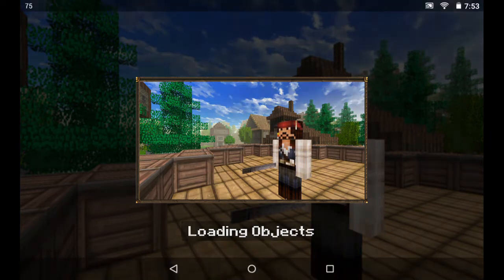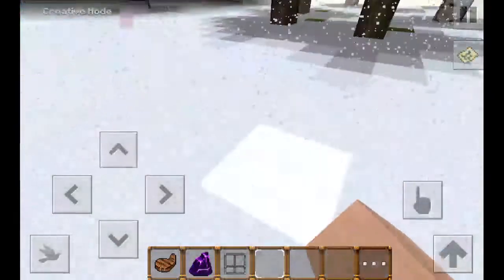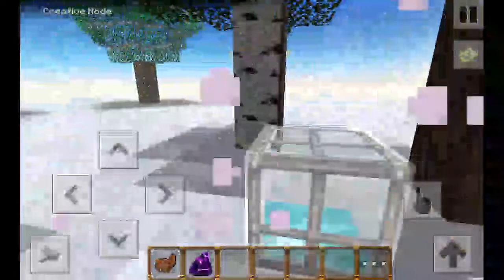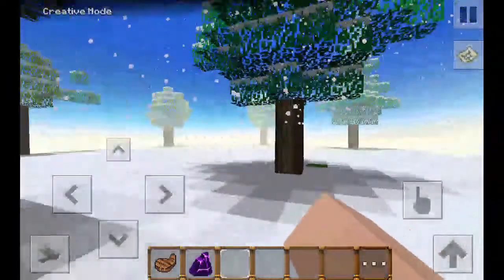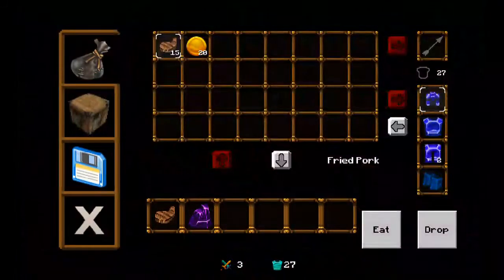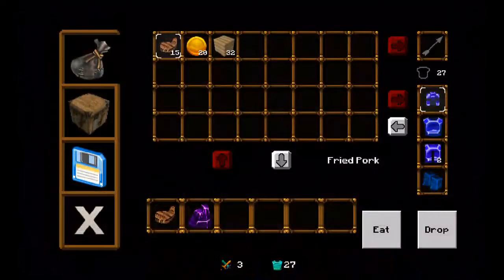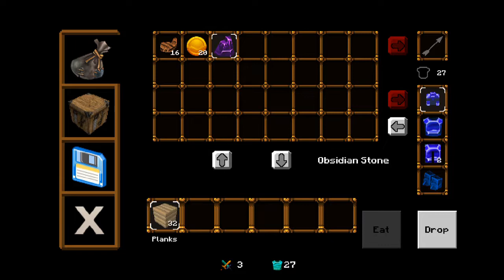Loading objects. Look at this snow — it's like snowy here. This is just a little bit perfect for the beginning of the world. Just a snowy look. Let's clip some of this and put ourselves a nice house.